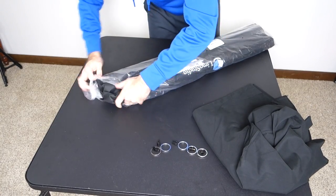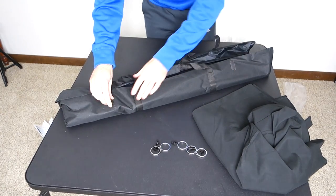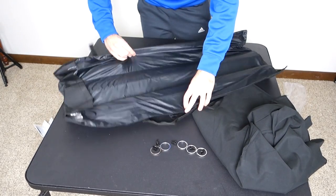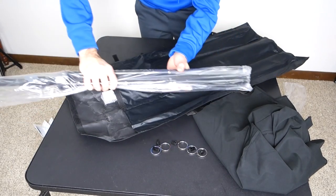Now we'll get into the stand, which comes in its own bag. I don't think I'll really need the bag because I intend to keep this up all the time. Wow, this bag is actually pretty nice if you're planning to be mobile — not too bad. Nice velcro. It's very much like a tripod.